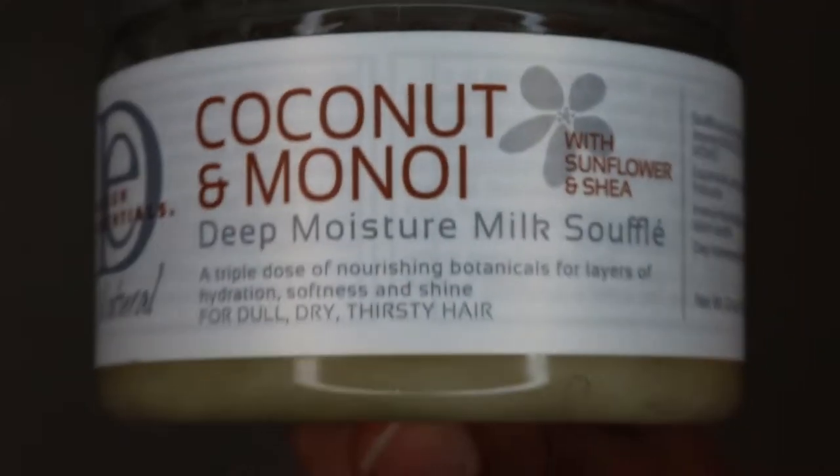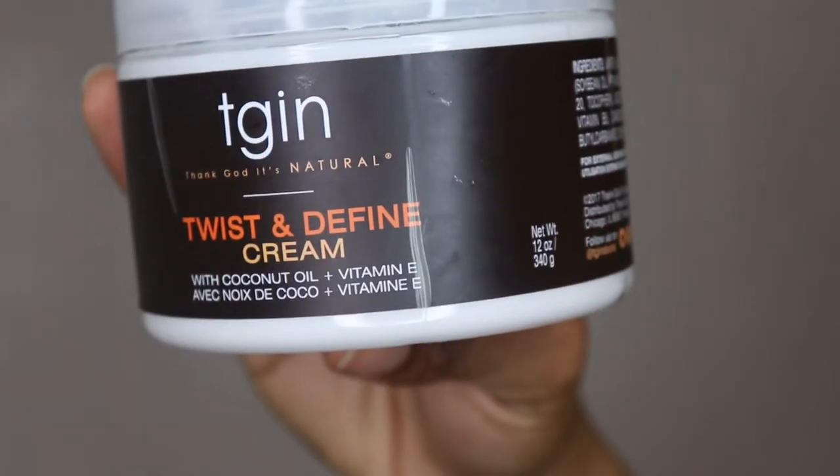Hi guys and welcome back to my channel. In today's video I'm going to be showing you guys my wash day routine. I'm just going to go ahead and show you guys my products that I'll be using — I'll link these in the description down below.